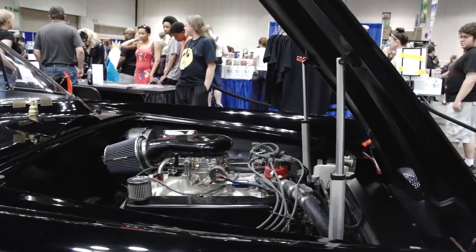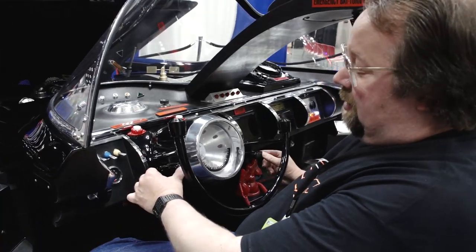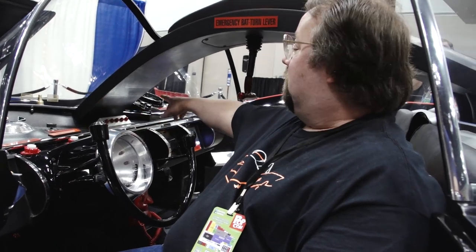It's a street-legal car too, with park lights, headlights, brake lights, and turn signals right here — self-canceling with five different settings and a five light sequence flasher.